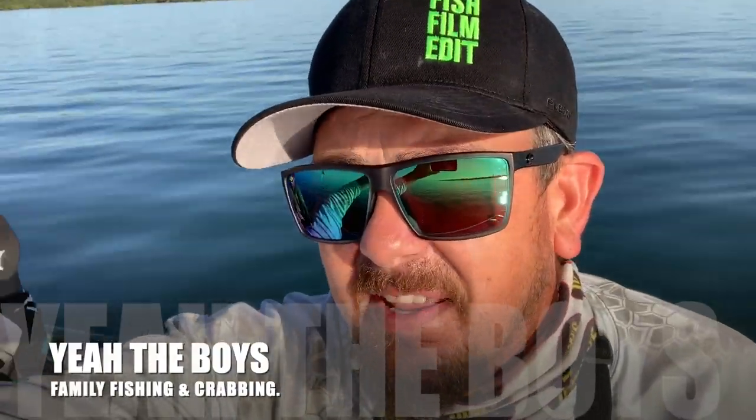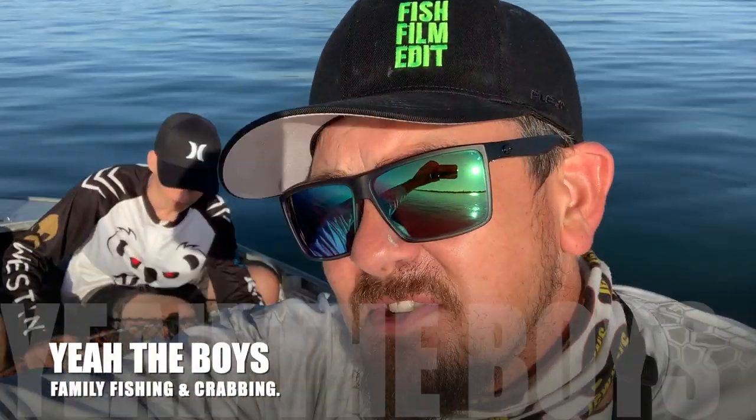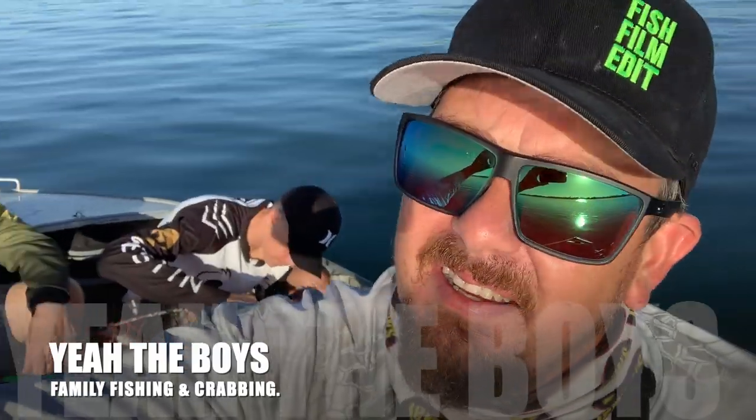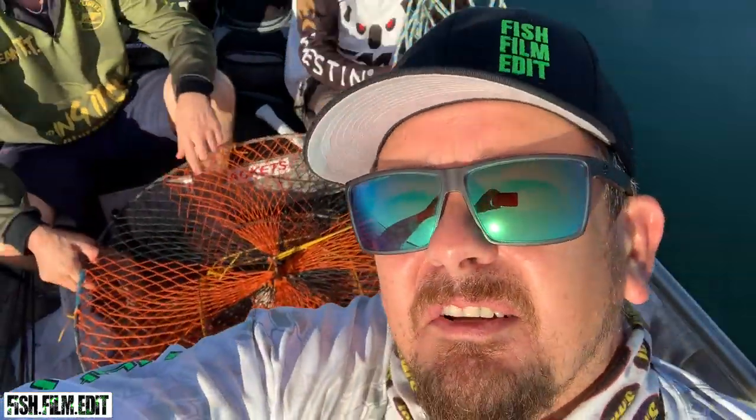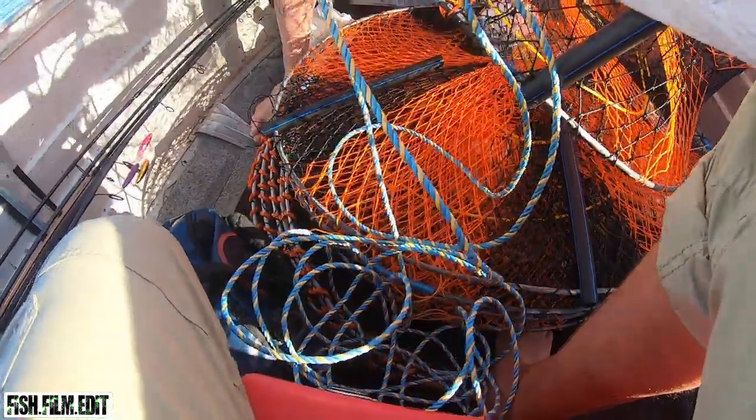G'day guys, Liam Fitzpatrick here back out this session with my son Blaise and my cousin Cyple. We're gonna soak the pots — head up the creek, put four out here for some sandies, put some up the creek for some muddies, then troll for flathead and chase some bream. Yeah, we'll see what the day brings, let's do it.